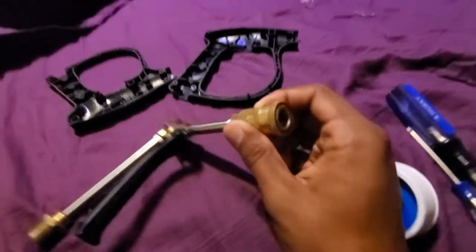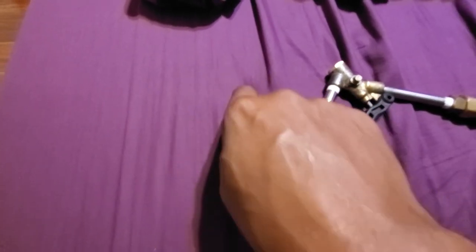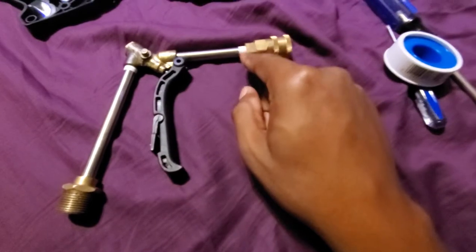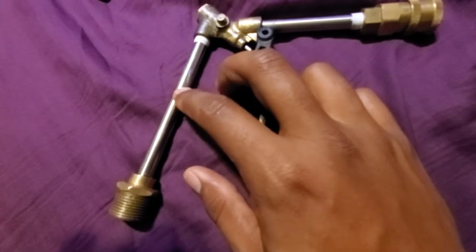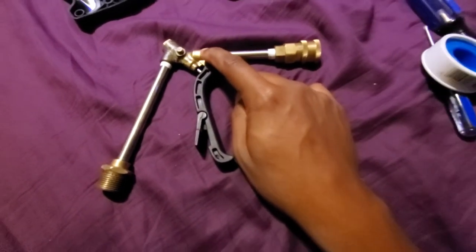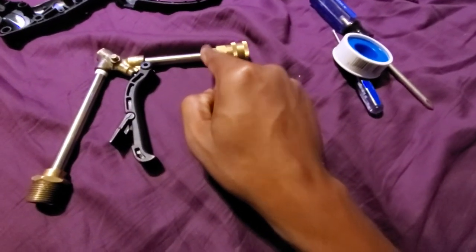Once you get this fitting off, you're going to wrap the Teflon tape clockwise. Here's one point where you can fix it, here's another point, another point, and another point. I didn't feel like clamping this down in the vise to get it the rest of the way off. I'm just going to try it here, and if that doesn't work I'll move on to clamping it down. I'm fairly certain it was this front one that was leaking.